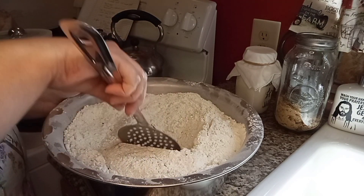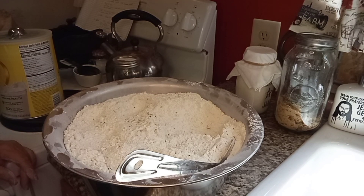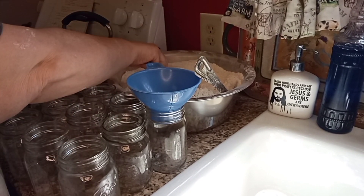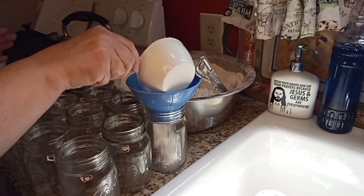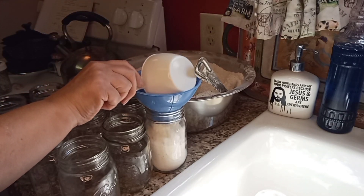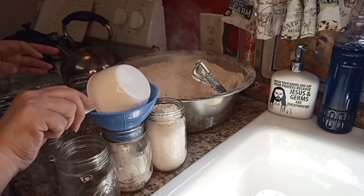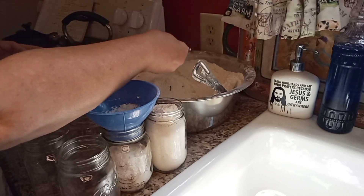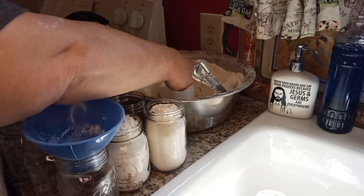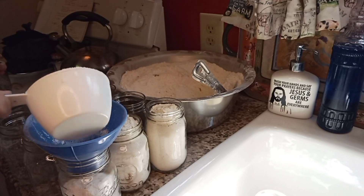I'm looking to make sure I've got everything mixed up, and we are ready to put it in the jars. I've set up 12 pints because I'm not going to put mine in quart jars. I'm going to fill my jars up, then tamp them down and try to get as much of this flour into the jars as possible.